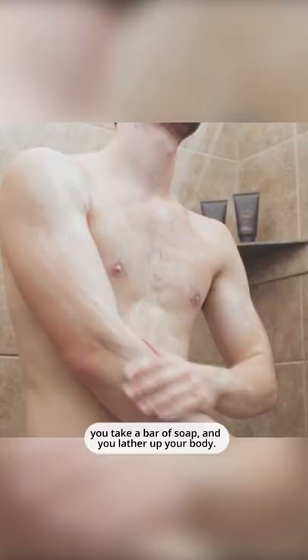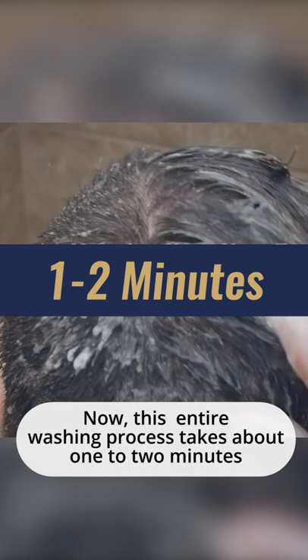Once the water turns off, you take your shampoo, you lather up your hair, you take a bar of soap, and you lather up your body. This entire washing process takes about one to two minutes and no water is coming out of the shower head.